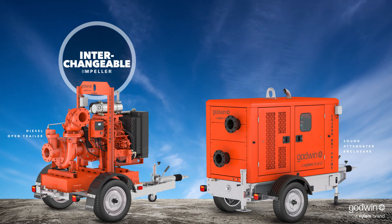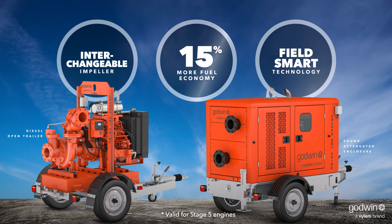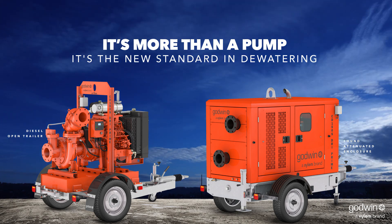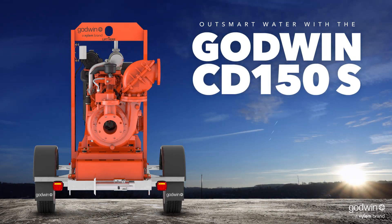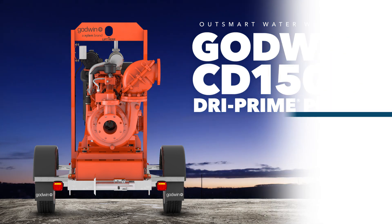With its interchangeable impeller system, remote monitoring and control, and 15% increase in fuel efficiency, it's more than a pump — it's the new standard in dewatering. Outsmart water with the Godwin CD150S Dry Prime Pump and the full lineup of Godwin S-Series pumps.